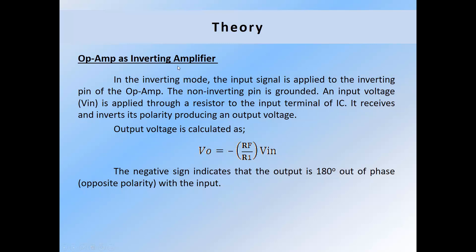Op-amp as an inverting amplifier: in the inverting mode, the input signal is applied to the inverting pin of the op-amp, the non-inverting pin is grounded, and the input voltage is applied through a resistor to the input terminal of the IC. It receives and inverts its polarity, producing an output voltage. The output voltage is calculated as Vout = -(Rf/R1) × Vin. The negative sign indicates that the output is 180 degrees out of phase with the input signal.